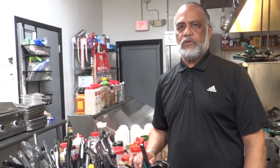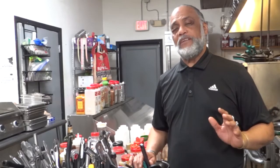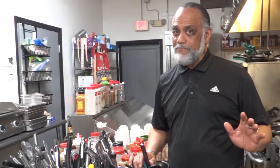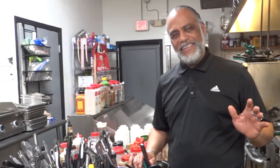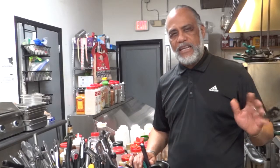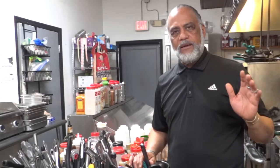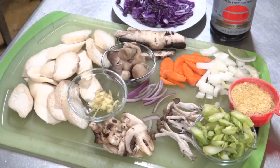Today we're going to do something different. I want to talk to you about eating foods that are good for you that maybe you don't normally eat. I know a lot of people don't like mushrooms, but today we're going to do a mushroom dish in the macrobiotic tradition, with a slight twist. This is a king trumpet mushroom dish that I put together — let's see how it's done.